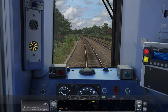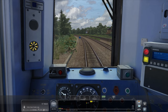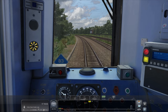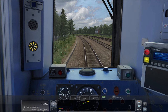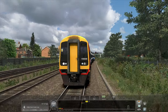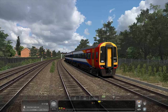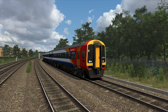Well, there we go — arriving into Totton Down Goods Loop, where we'll be ending our scenario today. Thank you so much for joining us, I do hope you've enjoyed the video. If you have, click that like button, and do make sure you subscribe if you're enjoying the Train Simulator content. Let me know what you think of this new Just Trains line — I personally think it's absolutely brilliant, but I'd love to hear your opinion. Thank you so much for watching and hopefully I'll see you all next time. Cheerio, goodbye for now.